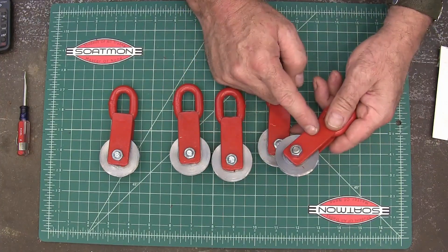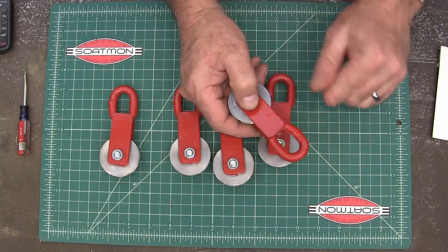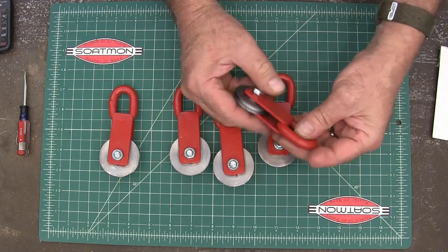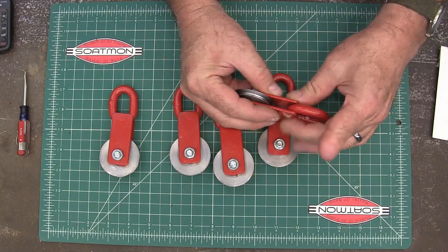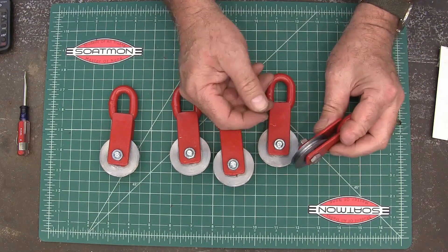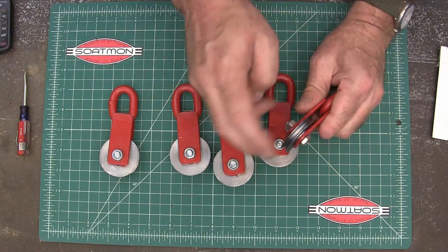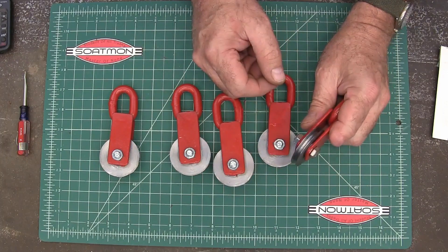These are made out of one inch by one-eighth inch steel strap. This is a three-eighths chain link — I just used it because it was easy to weld in there, get that right spacing, and it also gave me the loop that I needed. It's just got a ball bearing from skateboard bearings in there, and this is just some steel that I turned down on the lathe.